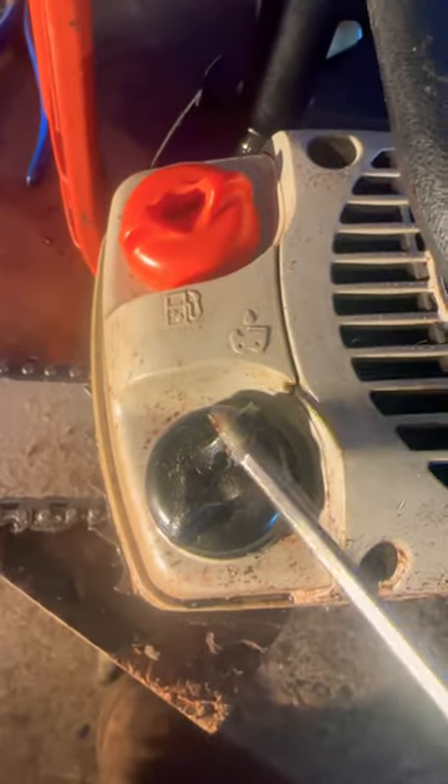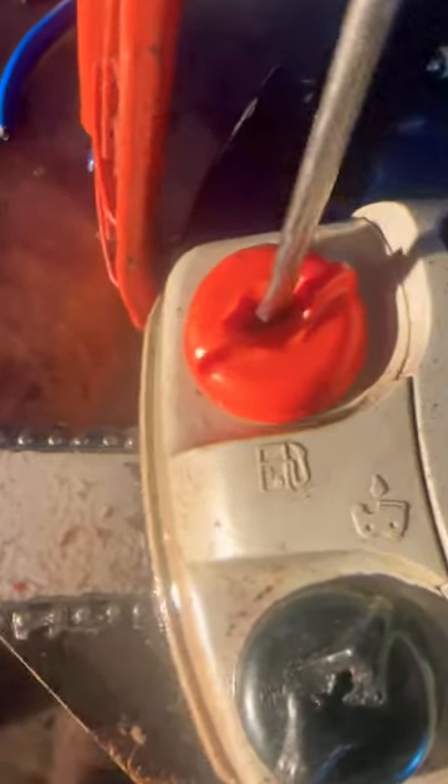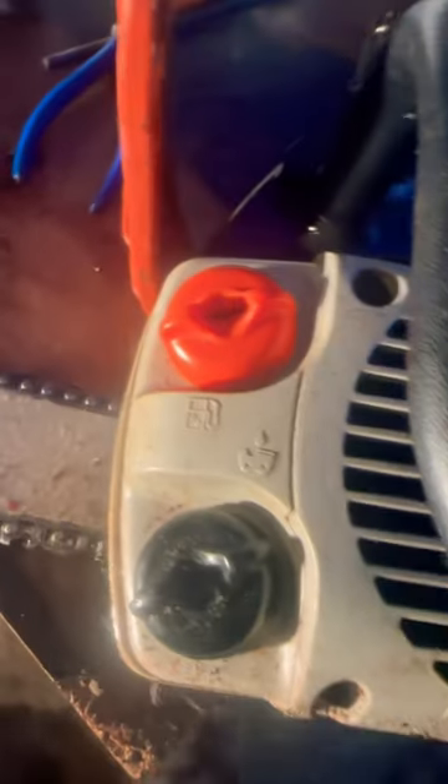If you're working with chainsaws and you're a groundsman filling up the saw for the climber, you may need a screwdriver to take the cap off. Most people put them back on by hand, and sometimes they come off — you don't want that. Go ahead and give it a little twist and lock them down so your oil and gas don't spill all over your climber.